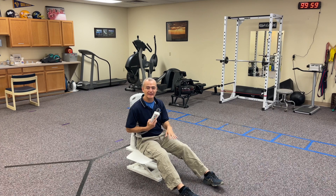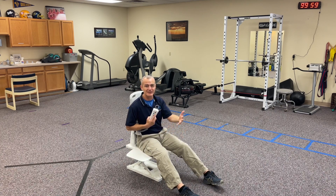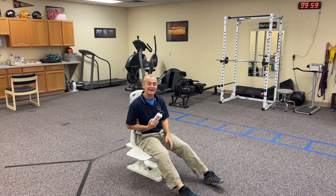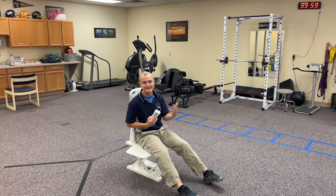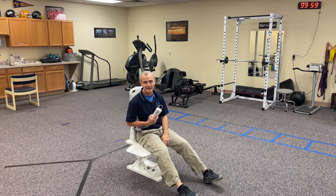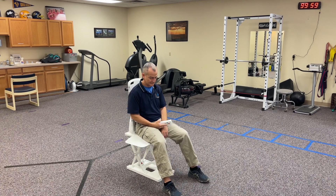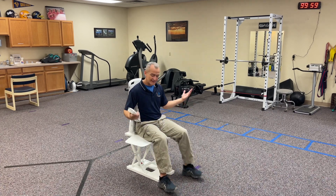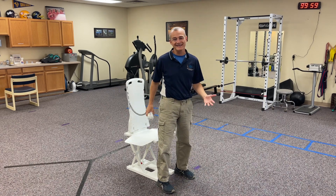We've used this for individuals in the clinic, and individual patients have purchased these for home. I've always gotten positive reviews from clients who have used this at their house. You can see here we're getting close to the top. I can bring my feet in — and that's done. Now from here, I can stand just like I would from a standard chair.